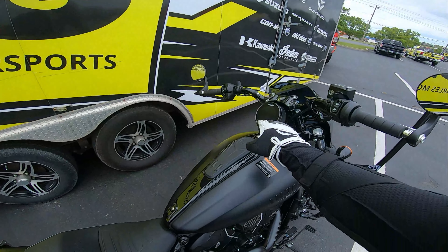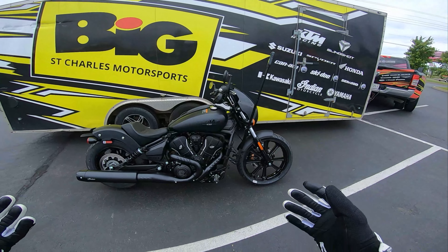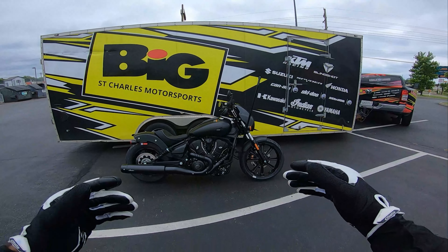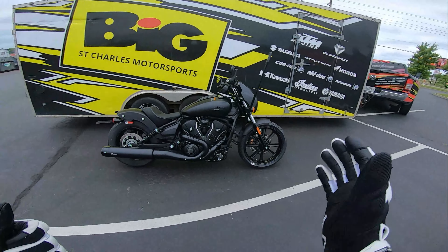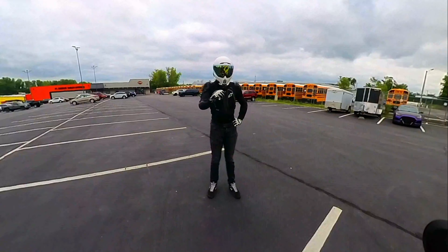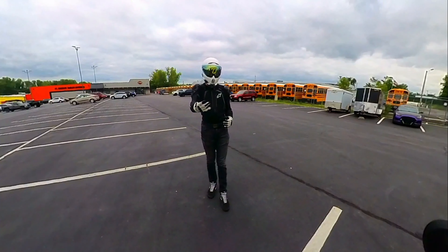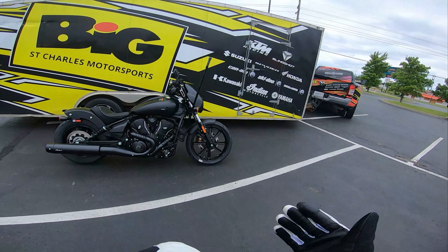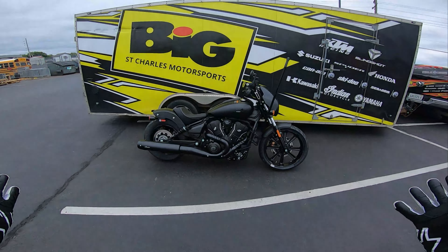Now for the positives: the selectable ride modes — rain, standard, and sport — found in the full-color TFT dash make this bike much more accessible to a wider variety of riders. They can tone it down and learn the bike before jumping into sport mode and really experiencing what the Scout is capable of. The traction control and ABS systems help you find your rider limits and be a better rider on this machine. Comfort is awesome on the Indian Scout, and the silhouette is beautiful — a bike that looks good and feels good checks two great boxes.